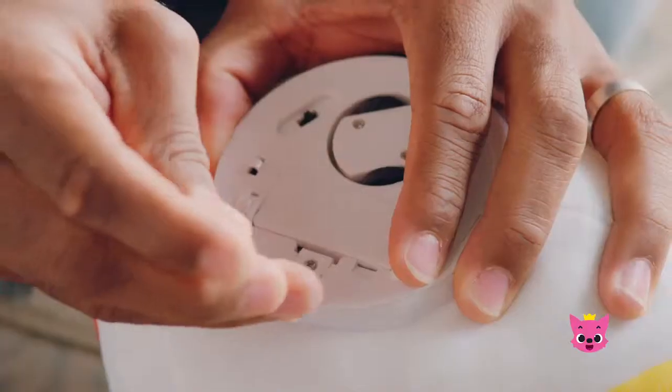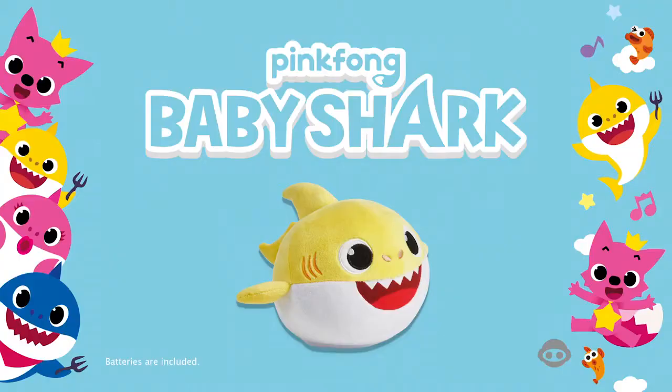To replace your battery, open the battery cartridge and replace. Pinkfong Baby Shark Dancing Doll from Wowie — let the fun begin. Batteries included.